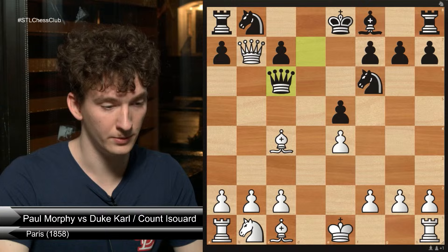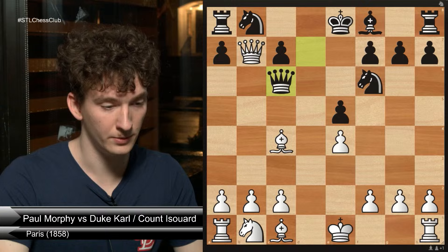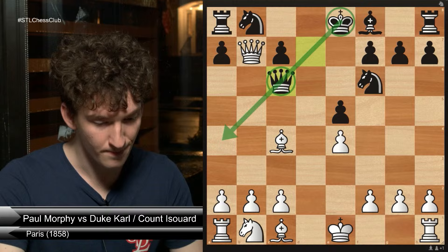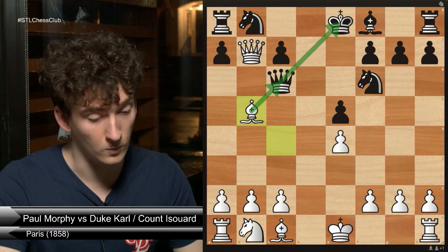You will notice that this king and this queen are along the same diagonal, which means if I have a piece that moves diagonally, maybe there's a way I can take advantage of that. The bishop is pinning the queen to the king, and white has won the game.